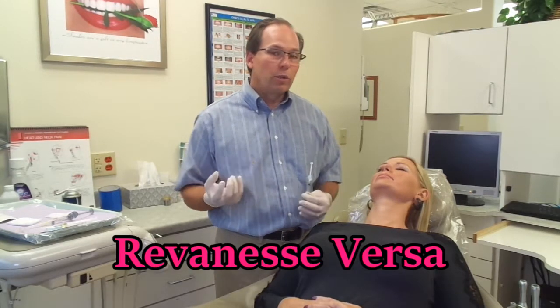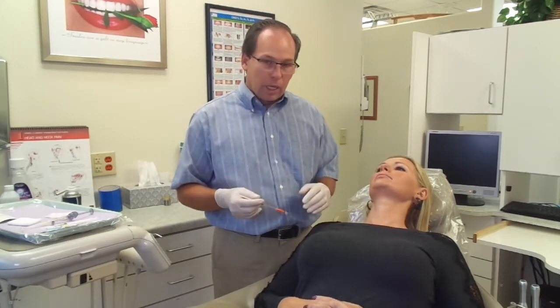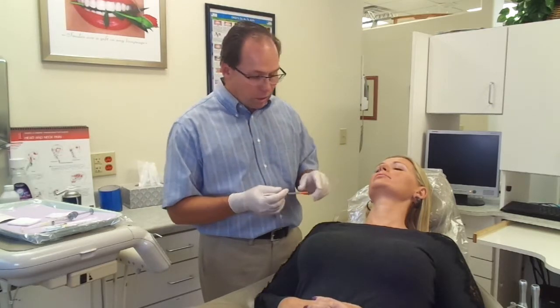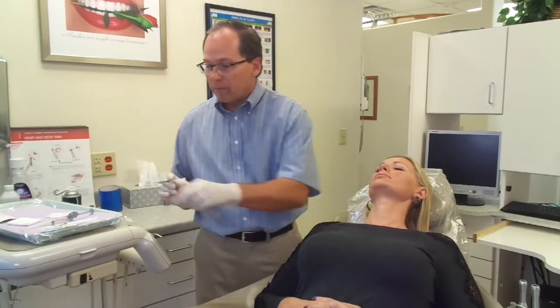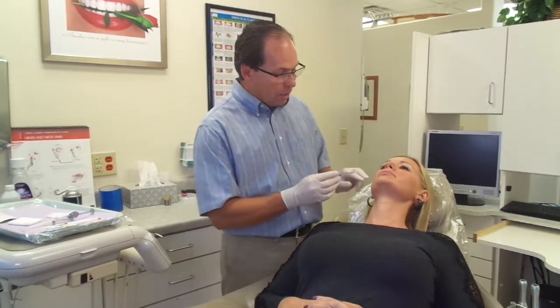We are going to use Reveness Versa which is one of the newer fillers on the market and it works great for lips. It has the new cross-link technology in it. Beginning this process, I am going to apply some anesthetic and we are just going to numb this area right here.